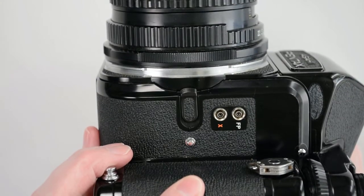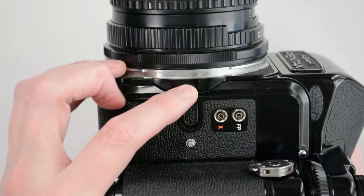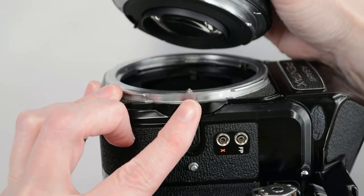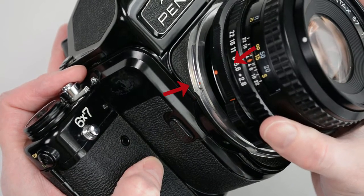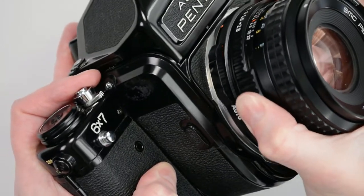On the side, you will find two flash terminals and the lens release lever. Push it toward the back of the camera and rotate the lens to remove. Avoid touching anything inside that area. To restore the lens, align the red dots and gently twist back into place until it clicks. Never force the lens into place.